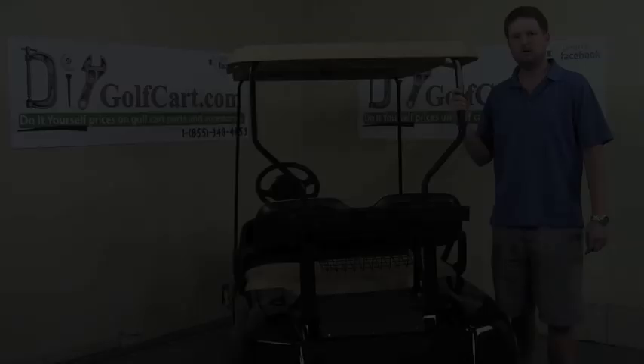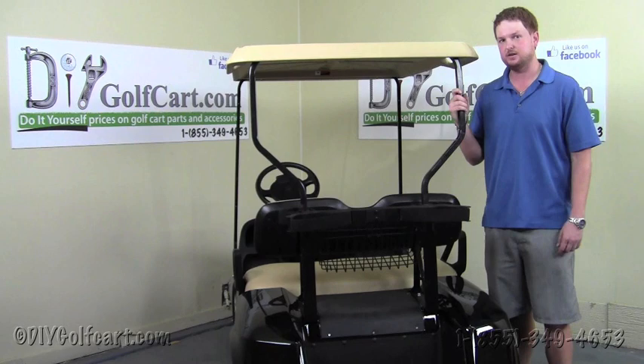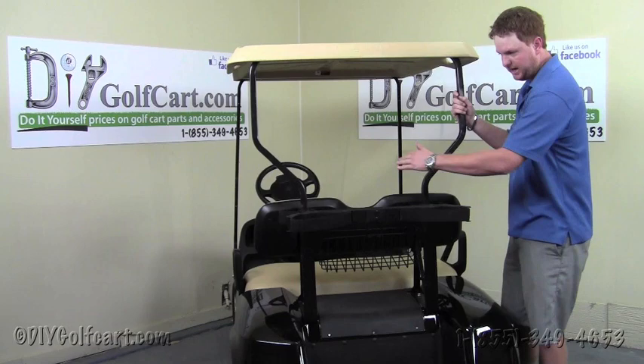Welcome back to DIY Golf Cart. Today we'll be installing a rear folding seat kit on a 95 and up EasyGo TXT. In order to make this video as short as possible, we'll take care of one side at a time, and then you'll need to perform the steps to the other side.